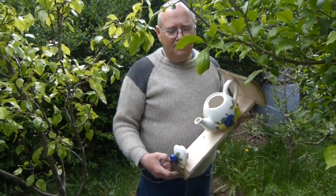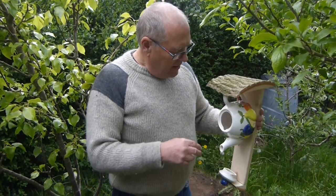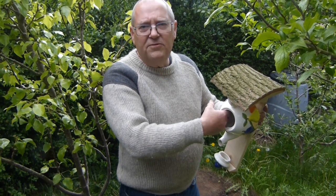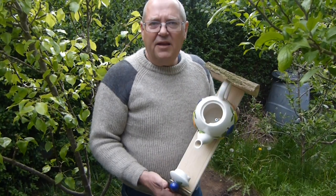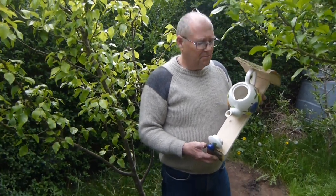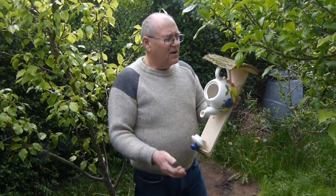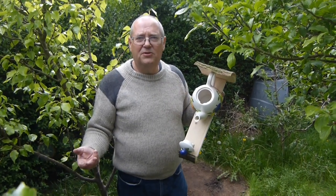Going back to the one I've got here — if you want to use it as a feeder rather than a nest box, then I would block the spout by putting something like gaffer tape over the inside. Height doesn't matter as much with this one, but I would tend to do it at least five foot up. You can mount it on a post, on a wall, whatever. And then you can put seed in there. The advantage of using a teapot as a bird feeder is the size of the opening restricts the size of the bird that can get in.